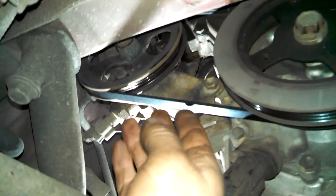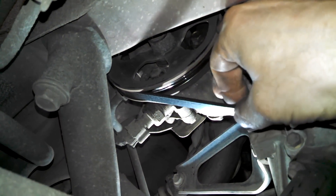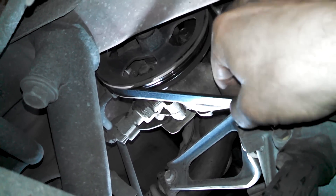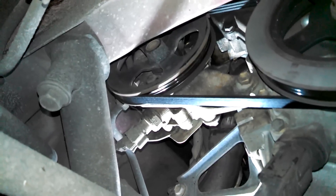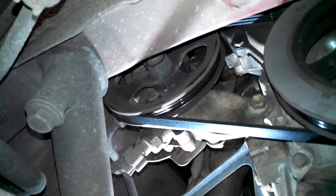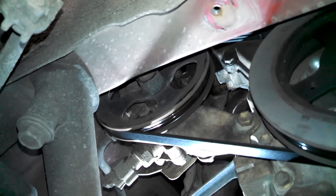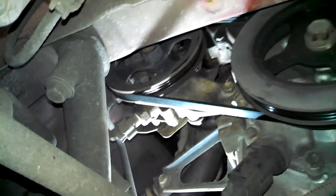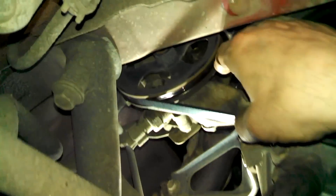Continue to pry on it — it's actually not too bad. That's probably about as much free play as you want. Put the pry bar back where it was and pry a little bit, hold it steady, and tighten up that 14 millimeter bolt while holding pressure on the pulley so it doesn't move while tightening. Tighten up the belt, tighten up the bolt, and it should be good.